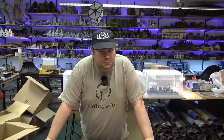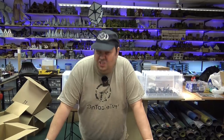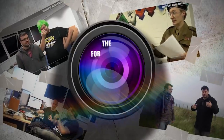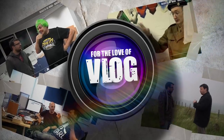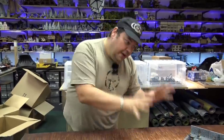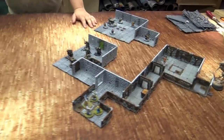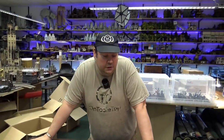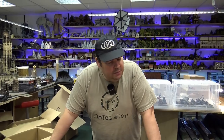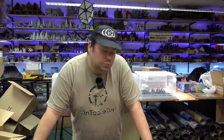My name is Warren and I have a problem — I am a huge fan of dungeons. For the past few weeks I've been spending quite a lot of time with the Dungeons and Lasers modular dungeon kit. Dungeons and Lasers 2 is launching on Kickstarter, so I wanted to have a play with this in its purest form to give some feedback on what I think about it.